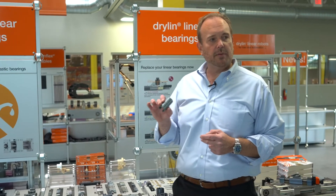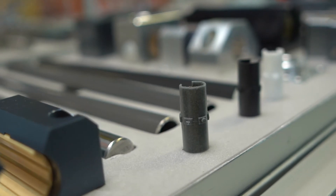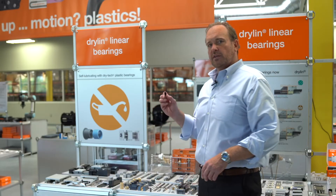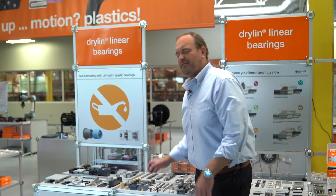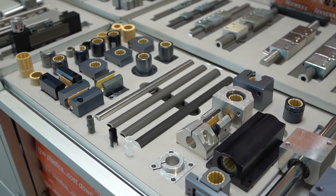We also have specialists for some shafting where lifetime is important. This is a material we call E7 — it gets the absolute best wear and friction rates against steel and stainless steels. Then we have another material called iGlide J200, which works very well on hard anodized aluminum. We also have FDA liners and materials for high temperature or high chemical resistance.